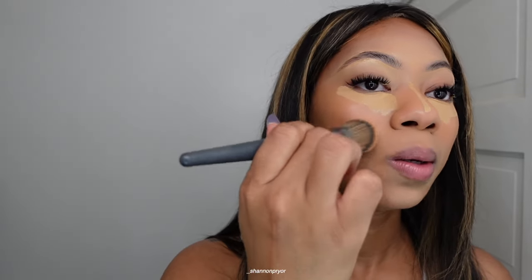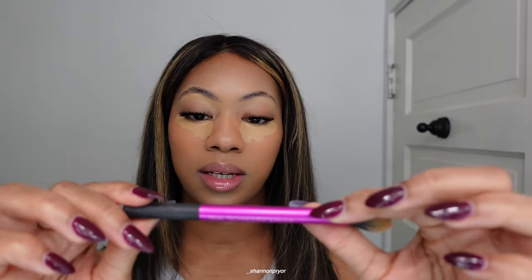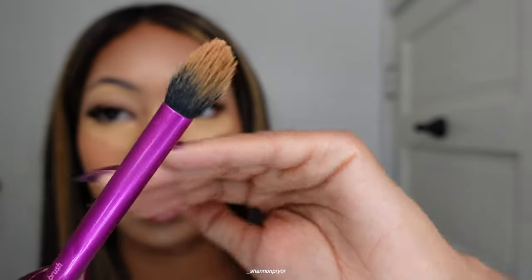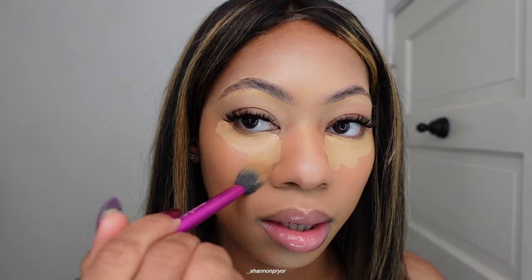I blend out my under eye last. I absolutely hate the whiteness around my mouth, so I go back in with the foundation brush. Now I'm gonna take a Real Techniques setting brush — this is how the shape looks. My brush is dirty so I just blend out the edges first.